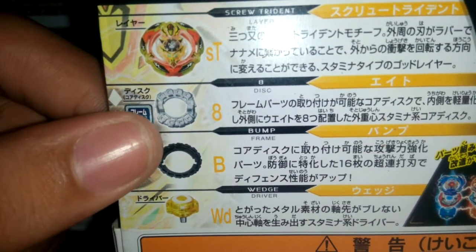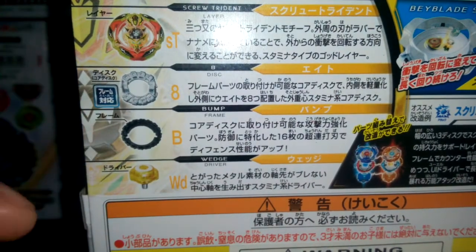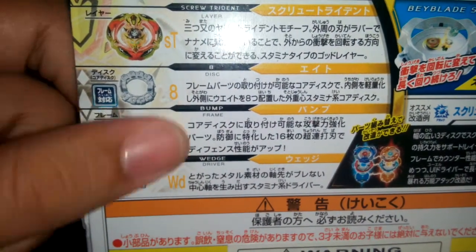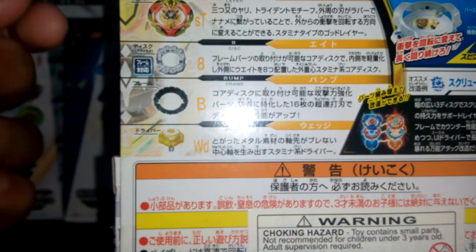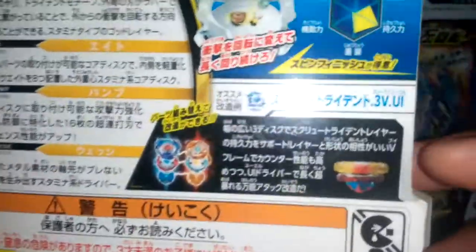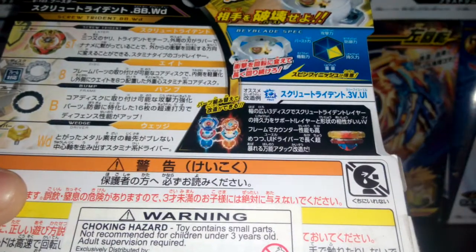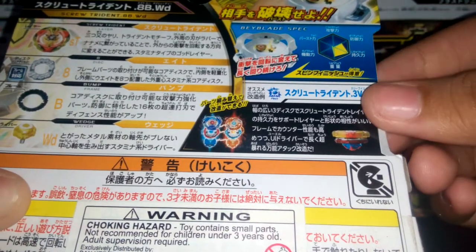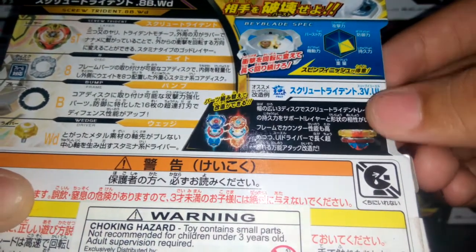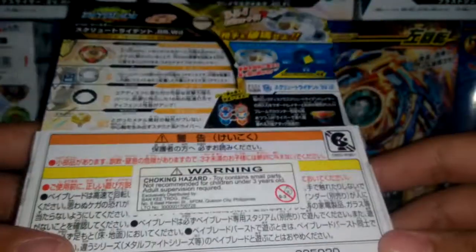The box shows Screw Trident with a capital T and S. It shows the disc, which is 8 — from Dream Fafnir — and the frame, which is Bump. It looks like it's from Spriggan Requiem. The driver shown is Wedge, which has a metal tip. It also shows the excited combo from Screw Trident, which is 3 VUL — 3 Vortex Ultimate Reboot.